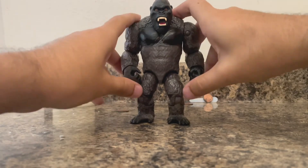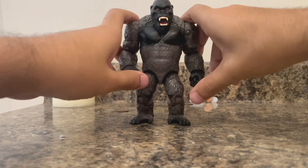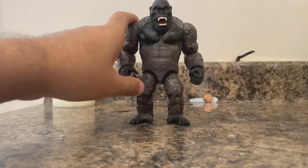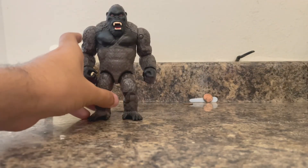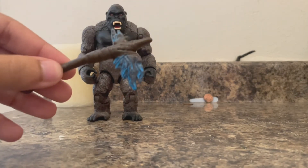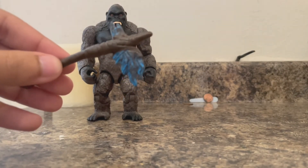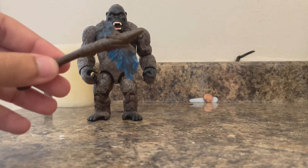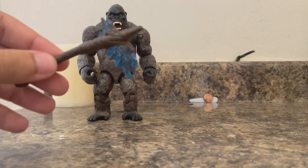Same as the Fire Jet — articulated arms and legs. The arms can go 360 degrees forward and backward. He also comes with, as you already know, his battle axe — a.k.a. Stormbreaker. I'm calling it Stormbreaker from now on. Call it whatever you want, I'm calling it the Stormbreaker.